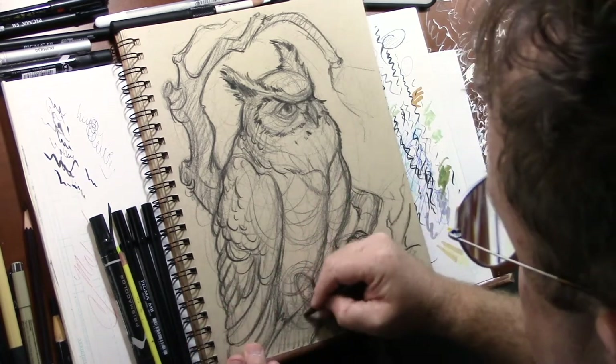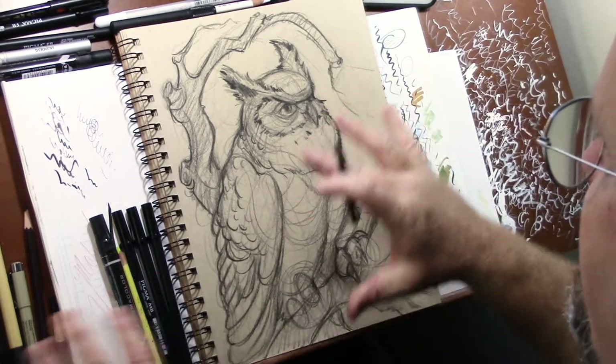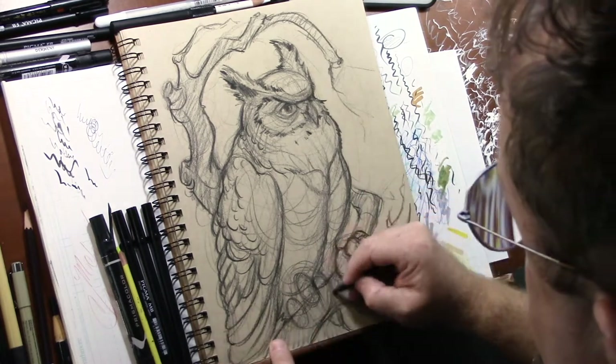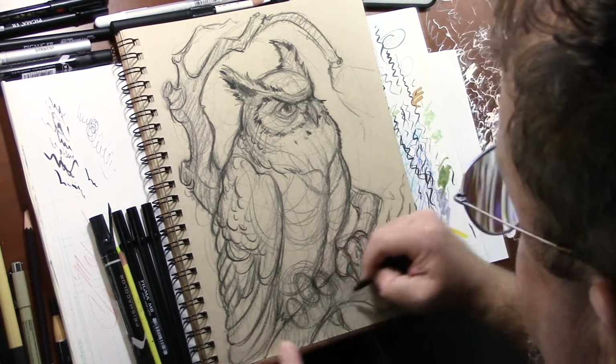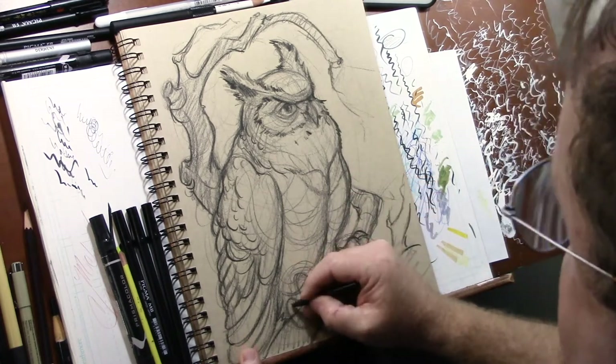This particular bird has three toes in the front and one in the back. So basically what I'm going to do is draw a shape here — this is the highest — then come down and draw a shape, and draw another shape here. I'm not getting into the minutia of the design of the claws yet.